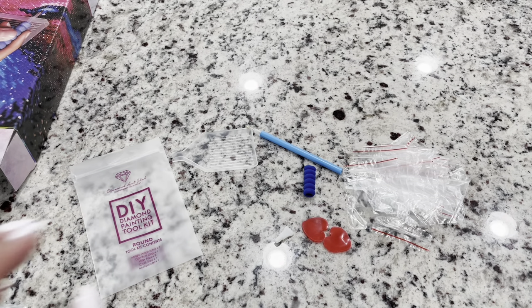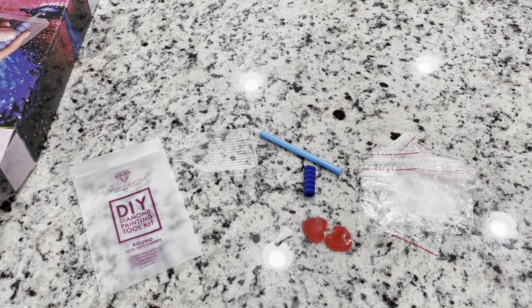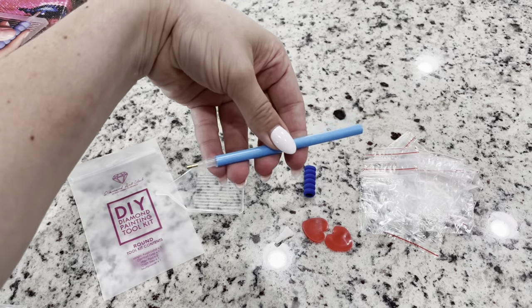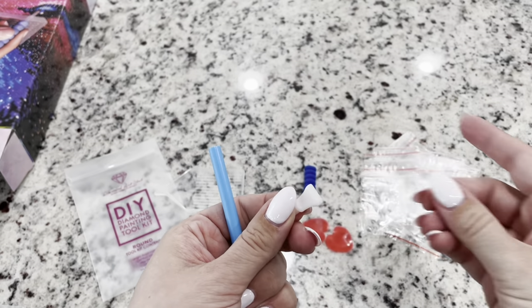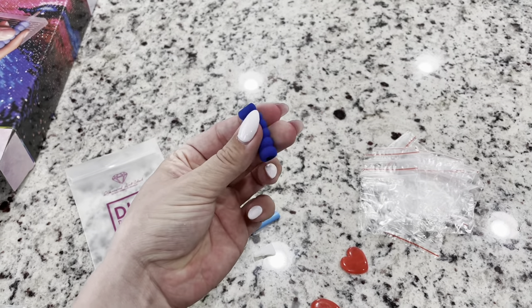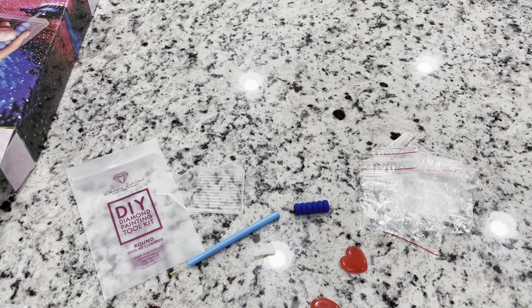Inside the toolkit, you do get these bags which you can kit up with. There are only about 17, so you can't kit up the full piece most likely, but you can use them for leftover storage. You've got your little tray to put your diamonds on. You've got your diamond painting pen with a four-placer that you can put in this end, so you can place one or four. You've got your two heart waxes and then your soft squishy. That's what you get in your toolkit — a perfectly good toolkit to start. You can definitely do this kit with this toolkit.